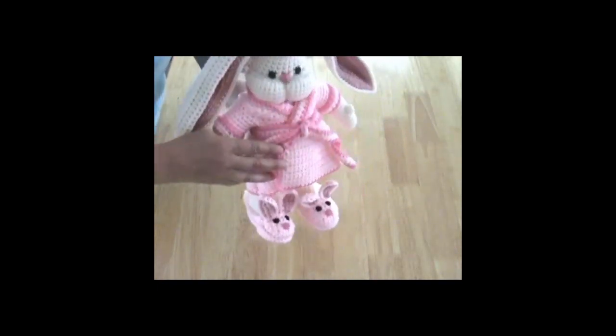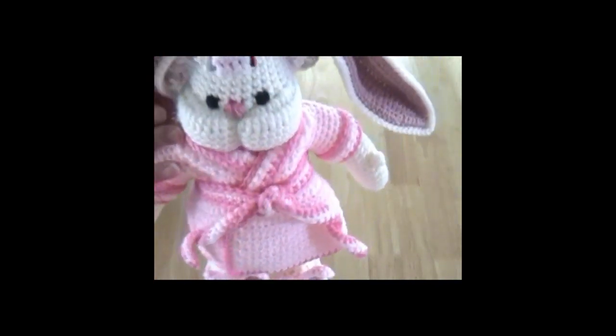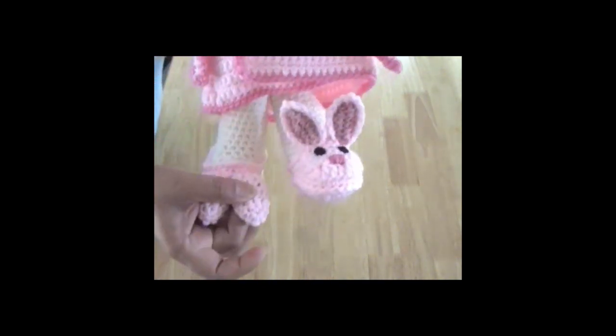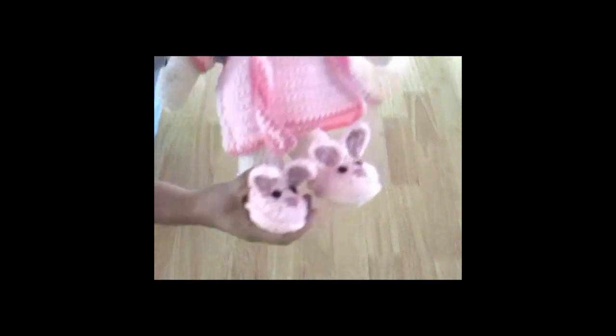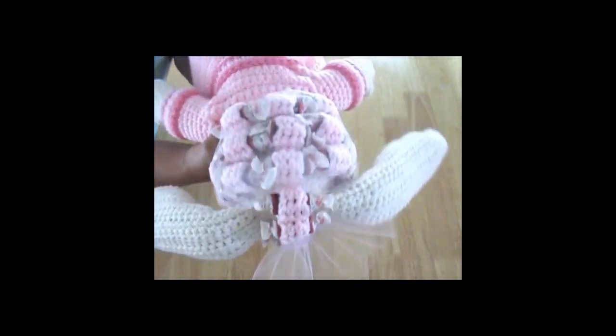She is completely crocheted. There are no buttons. Her eyes are sewn in, as you can see here, and on her face and her nose. Everything is sewn in — her ears, the tail for her bunny slippers — and she's got rollers in her head.